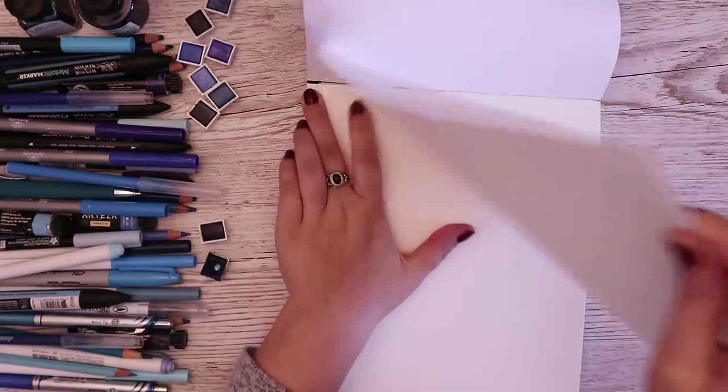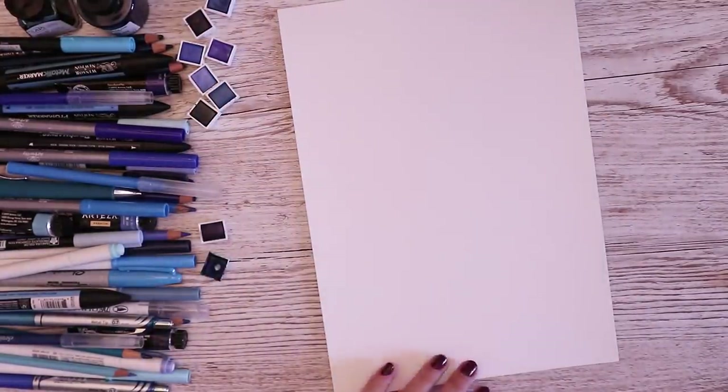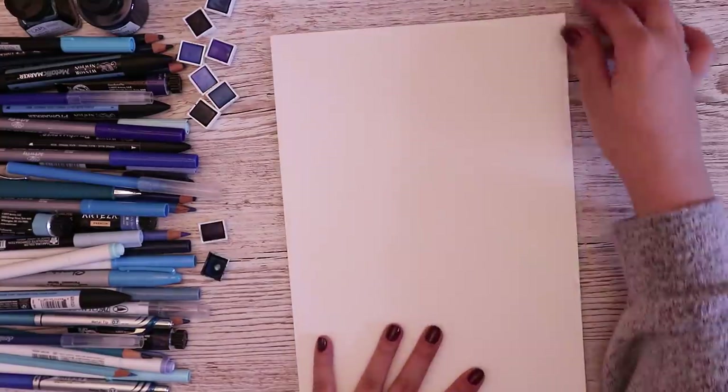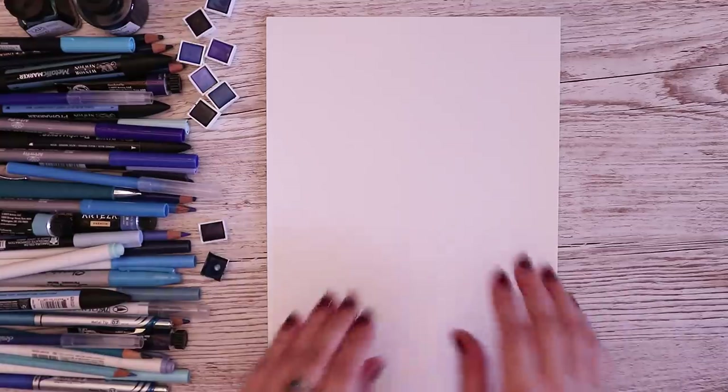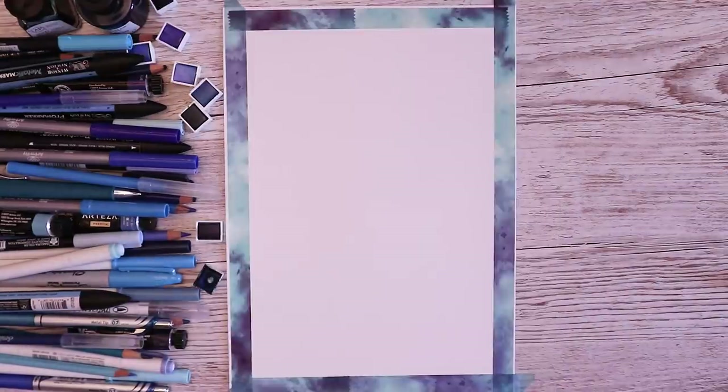I wanted to start off easy with blue because I think there's a lot of scope for what blue can do. I have a lot of light blue art supplies that I can use to build up and start off from a very light wash.